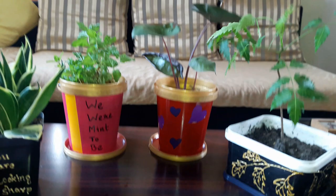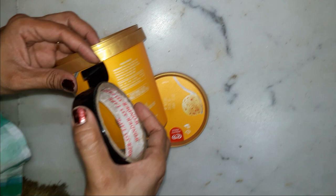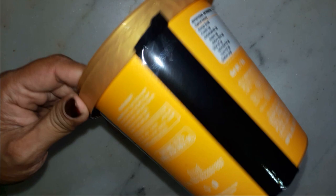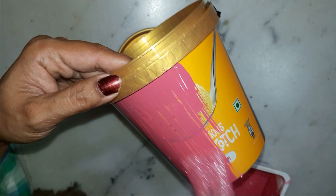On this one, I love the bright orange color, so I will keep a part of it as it is. I will cover the portion to be kept intact with cello tape and paint the rest with bright pink. Once the paint is dried completely, I will remove the cello tape.